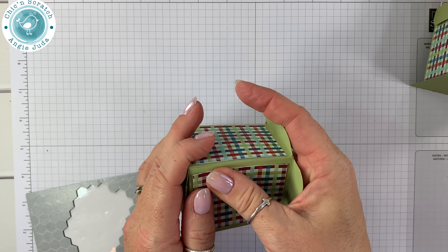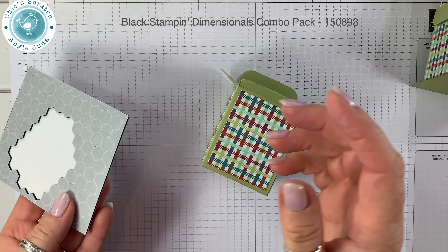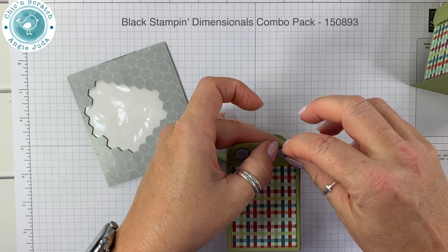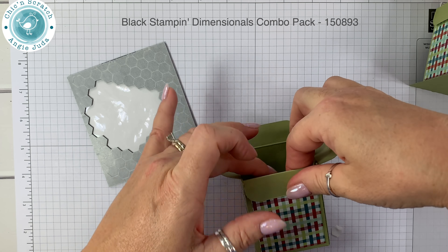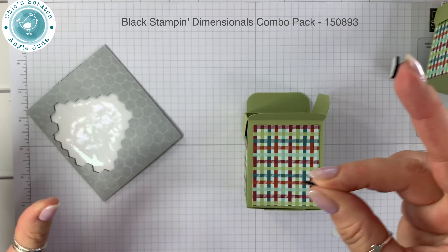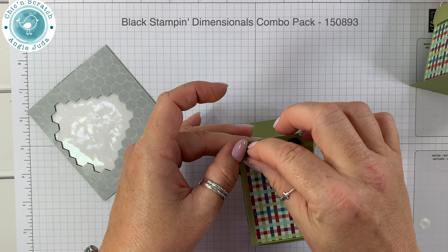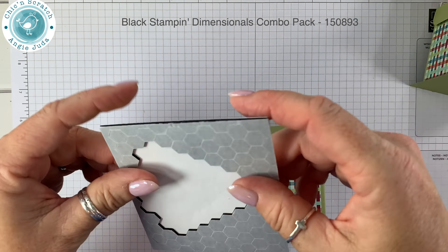I'm going to take three Stamping Dimensionals on every one of these to make it hold. My studio is in the basement and I need three for this to stay down. If you don't have a cold place where you paper craft, you might get away with two.